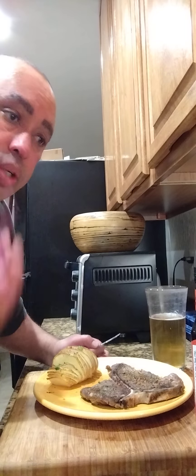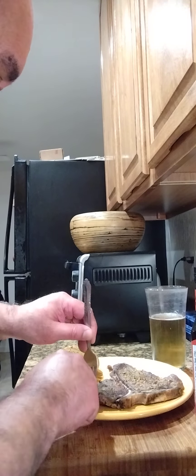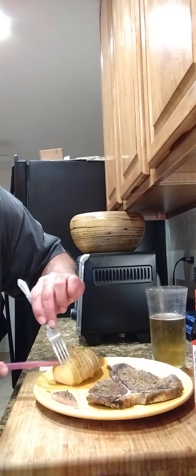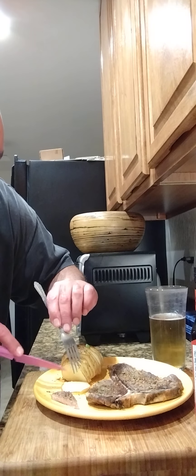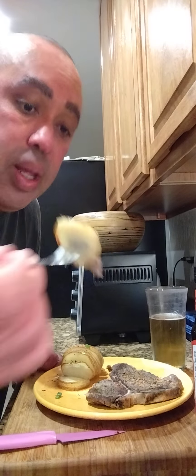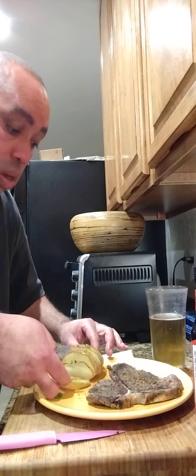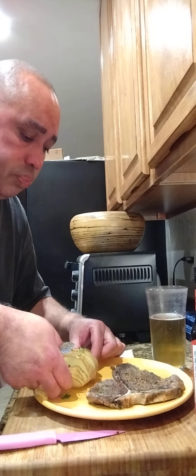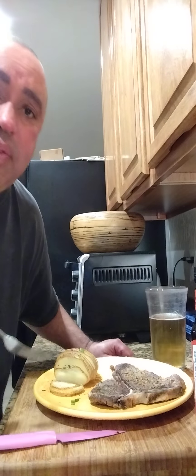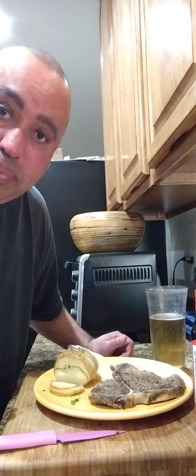Now that potato is so good — you can taste the crispiness on the outside, so creamy on the inside. The fun part is: take a piece of steak, then slice off one of the parts of your potato, and combine them together. Now that's what you call steak and potato! I love y'all — I tried this idea and they go good together. Y'all gotta try this, you're gonna love it. And what better way than to have it with a cold one?